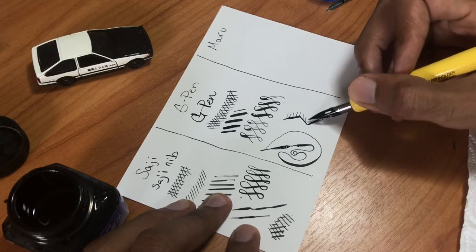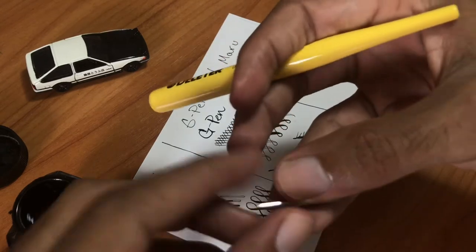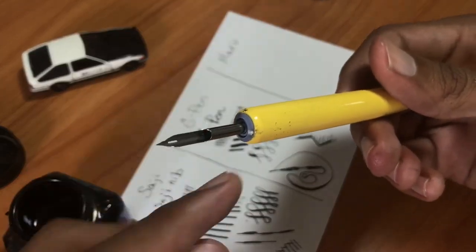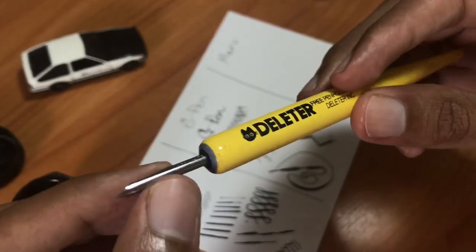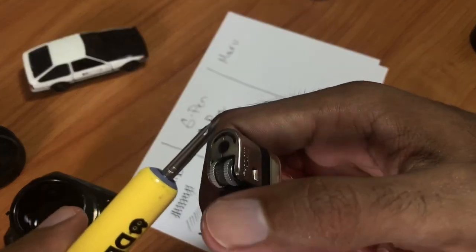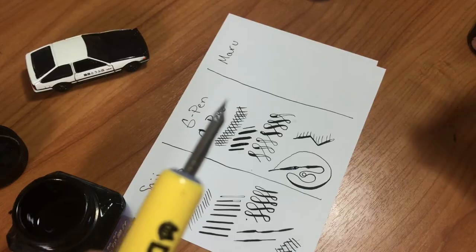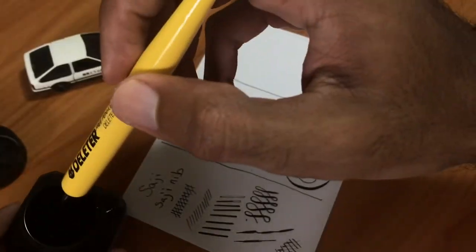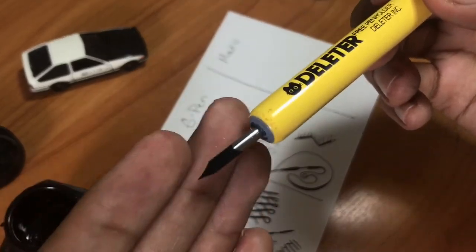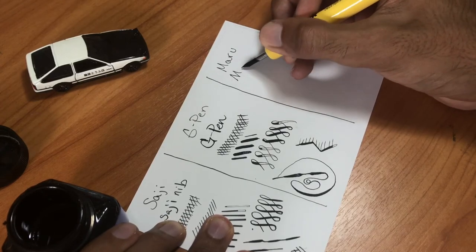Because the G pin can make thicker lines, the ink will run out faster, so you get 'railroad tracks' — two lines with no ink in between, like in the swirly demo. So if you want to make a lot of thick lines, know that you have to dip more often. Also, applying a little fire on the Maru helps it hold the ink. If you look at the Side G from earlier, the ink didn't hold as well because I forgot to apply heat first.